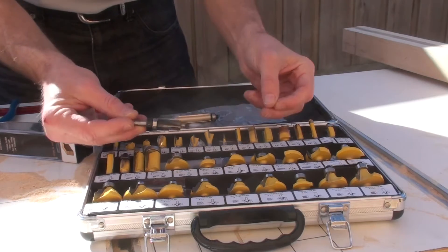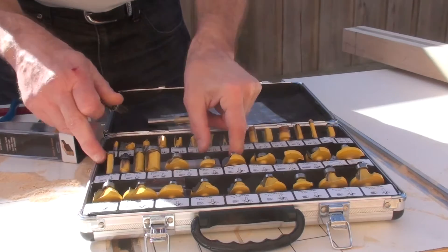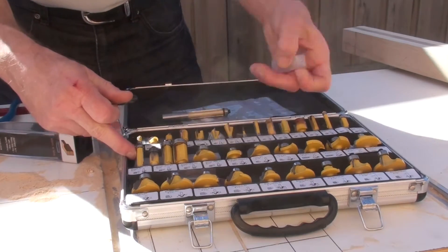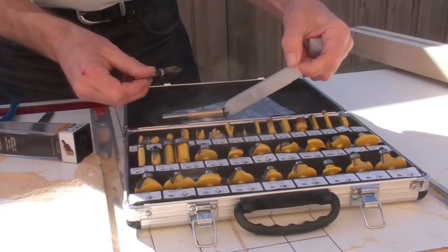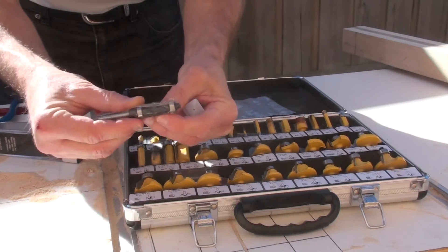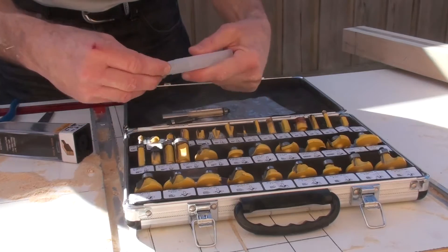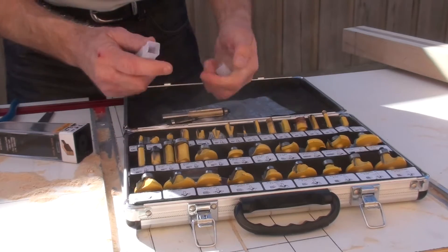So I went on and bought something a little bit more expensive — not expensive, but a little bit more. I just dropped the bearing, but I've got another one here. This will show you what they look like. This is a really good one for guitar building — it's got a bearing on the top and the bottom so you can follow your templates.